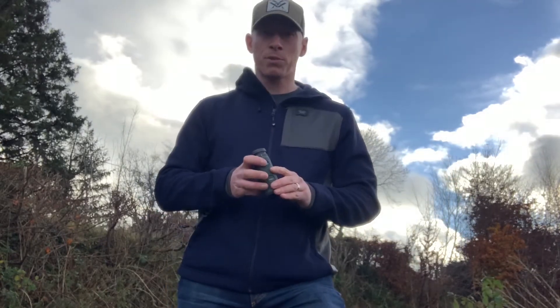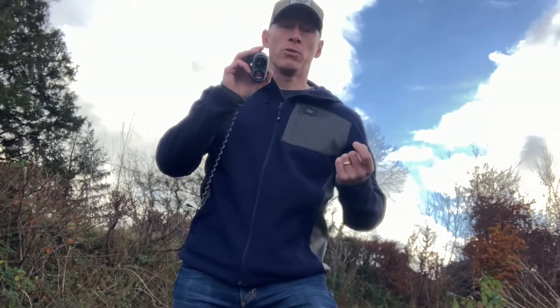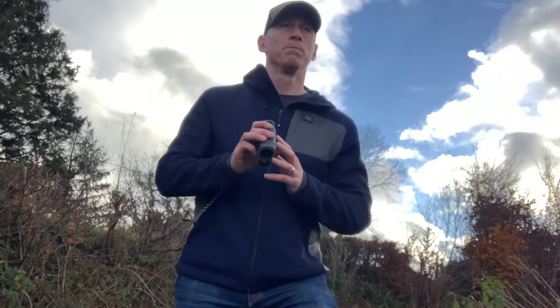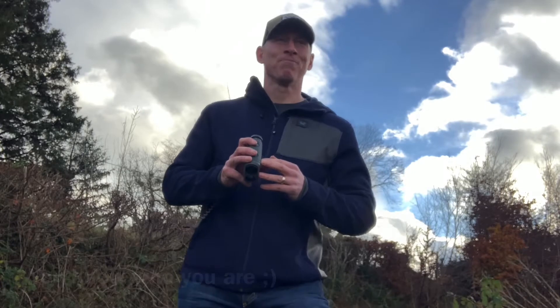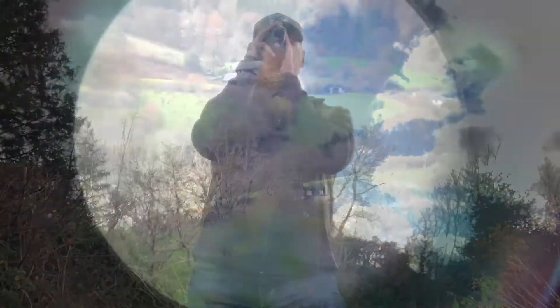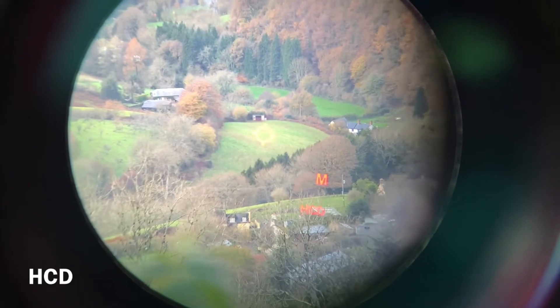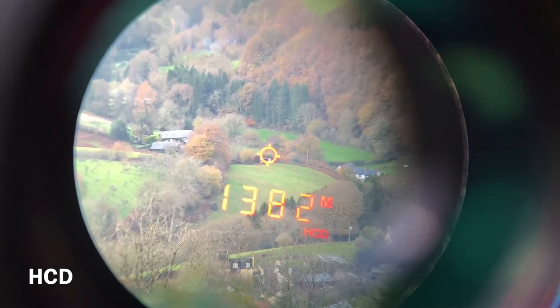So powering on the unit — you just press the measure button — and what that will give you in the display is the reticule, the meters or yards, and then the mode. In this case I've left it on HCD mode, and I've also switched to meters for those running MRAD. I'm going to ping a target just down the bottom of the hill. So looking through the device, press the measure button — laser target — that's 1,382 meters in HCD.